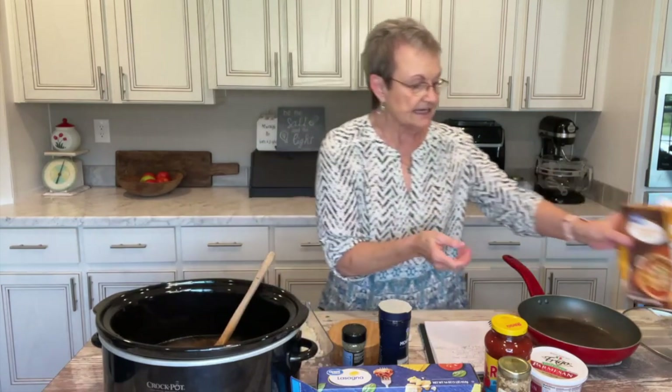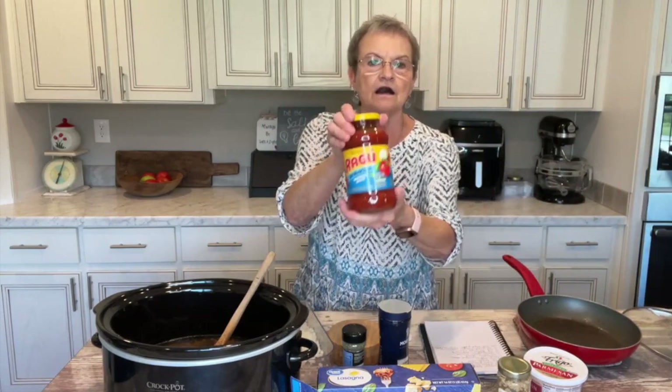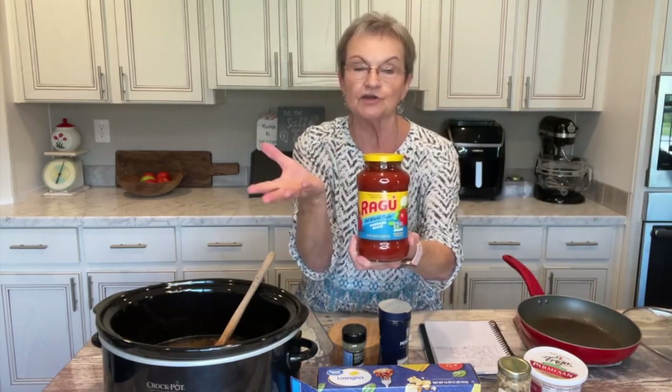Then we're going to add a 24-ounce jar of marinara sauce. You can use the brand of your choice — I just got Ragu.